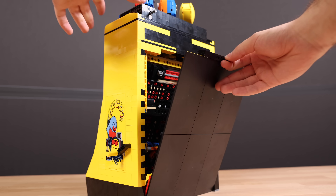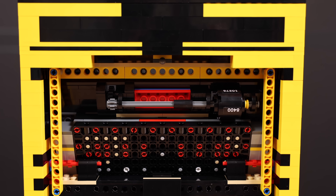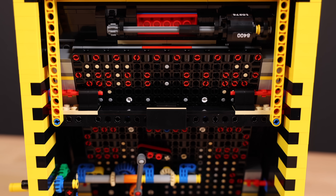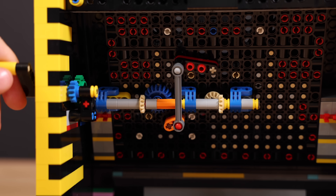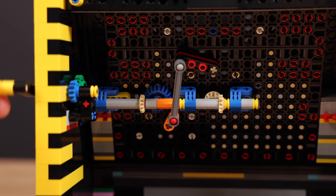It doesn't stop there. On the backside of the arcade machine, you can actually take off this whole panel revealing the inside. So if you want to see how it works, this is a really cool thing to show your friends. You can see how the scoring mechanism works as well as how the gearing mechanism for the actual machine moves all the ghosts and Pac-Man around. It's very cool — it's all put together using chains and gears. Very awesome design.